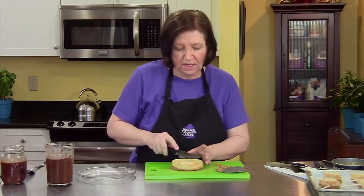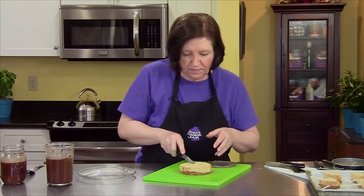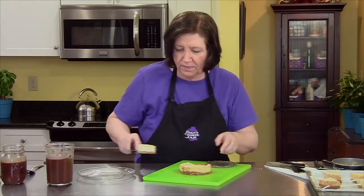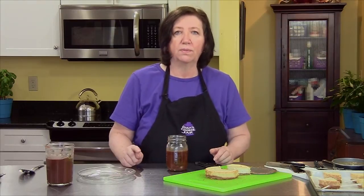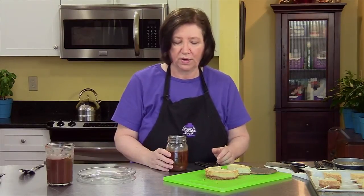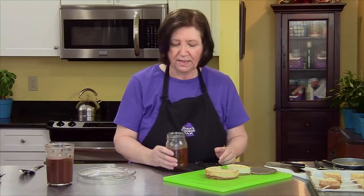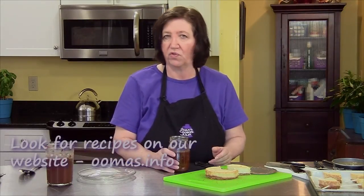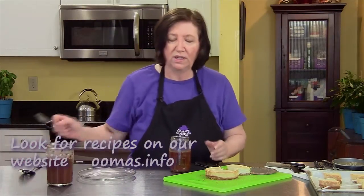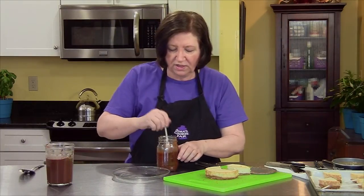I'm going to cut these in fours — it's pretty rich, and that way nobody really feels like they've eaten too much. Yesterday I made some homemade salted bourbon caramel sauce and put it in the refrigerator. It hardens and gets really thick, so I put it in the microwave for about 45 seconds in the jar just to loosen it up. The recipe is on the website — I'm not going to make it today, but it's very simple and I'd really like you to try it. It's a really good sauce for over ice cream or, in this case, over cheesecake.